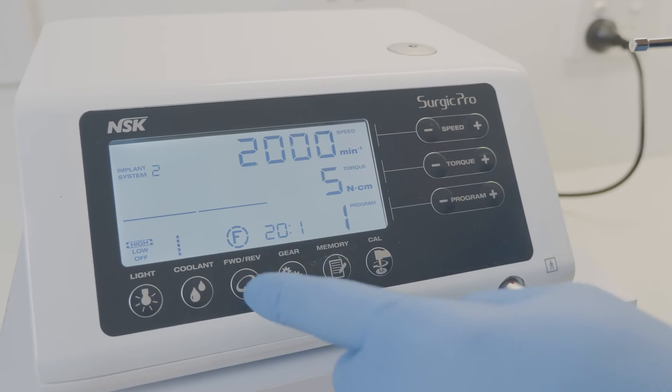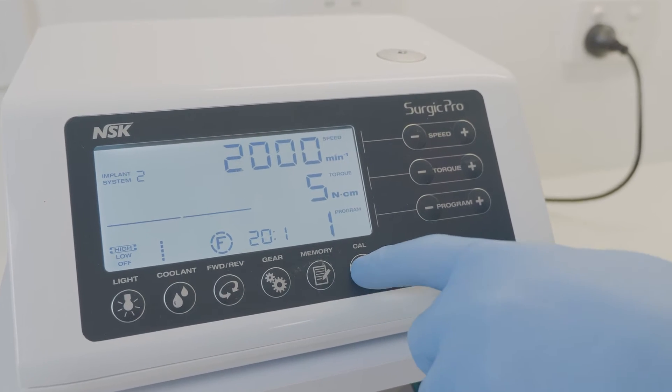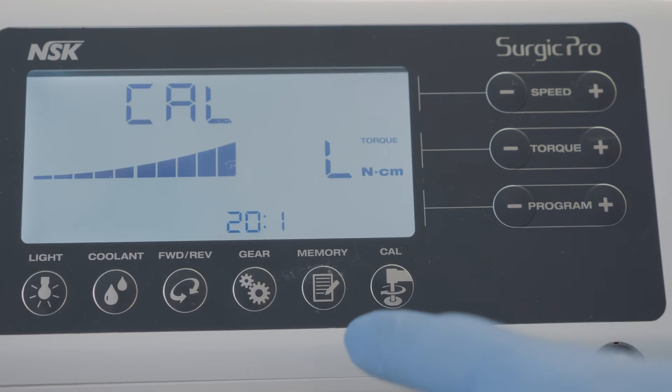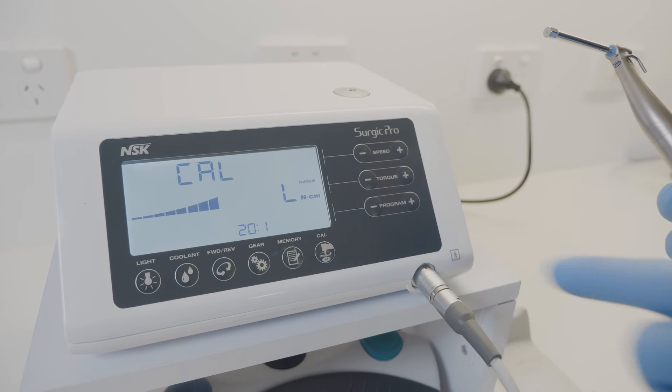Ensure gear ratio is set to 20 to 1. Press and hold the calibration key for about 2 seconds until you hear a beep. Press the calibration key again, which will start the no load calibration.